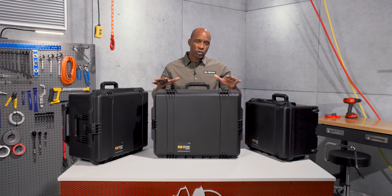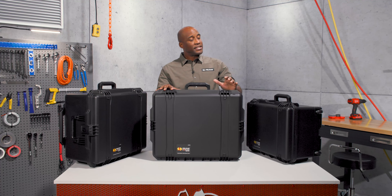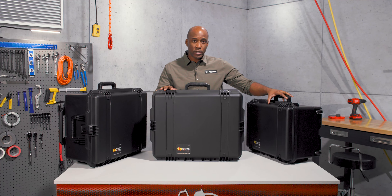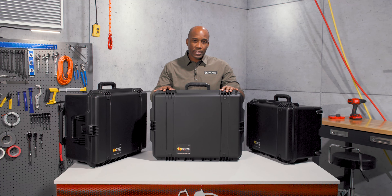Hi everyone, I'm Blair, and I'm here to take you on a trip with our Pelican IM2700 Storm Travel Case. It sits in between our IM2620 and our IM2720. It was built as a transport case without wheels.